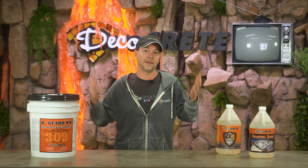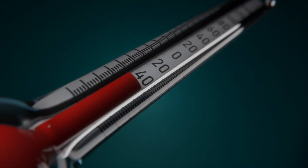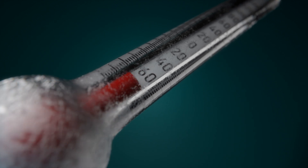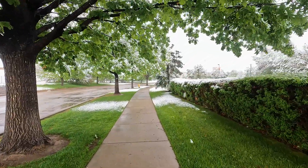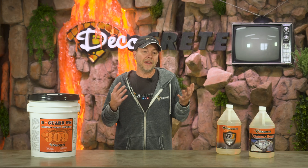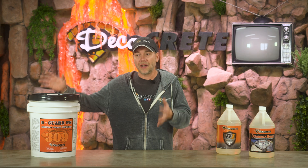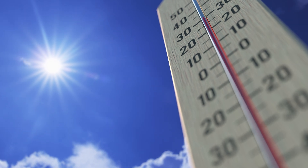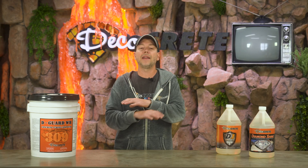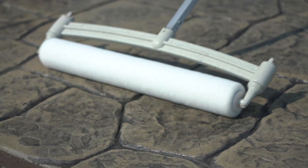Anytime the temperature is under 50 to 55 degrees, you're going to have to treat things a little differently. The first tip is to look at the big picture of the temps over the course of the entire day or even a couple of days. Just because it's 40 degrees right now in the morning and you're about to go seal concrete doesn't tell the whole story — if the weather is going to climb to 55 degrees throughout the day and you have plenty of time for it to dry, that's a completely different situation than it only hitting 45 before dipping back down.